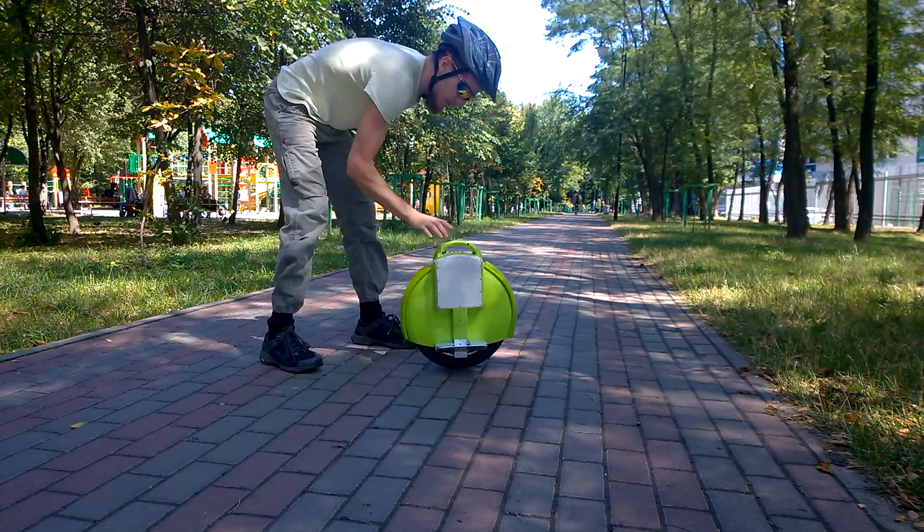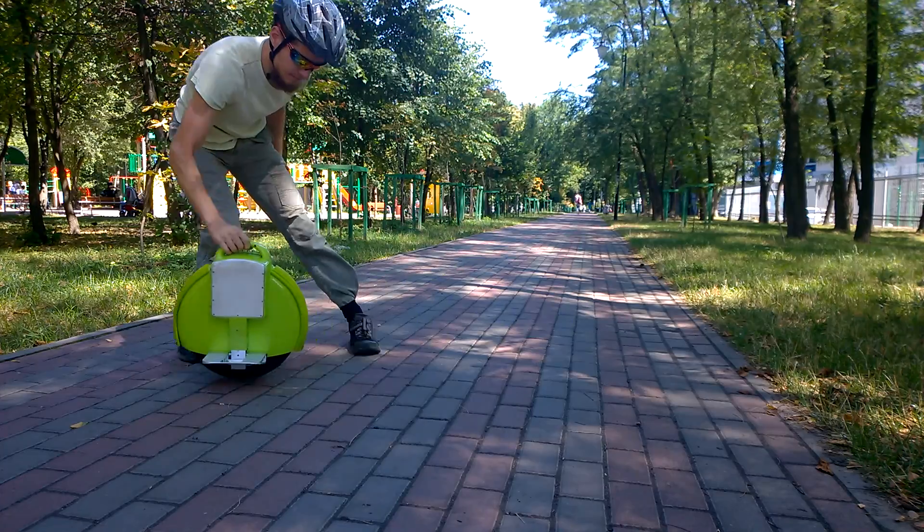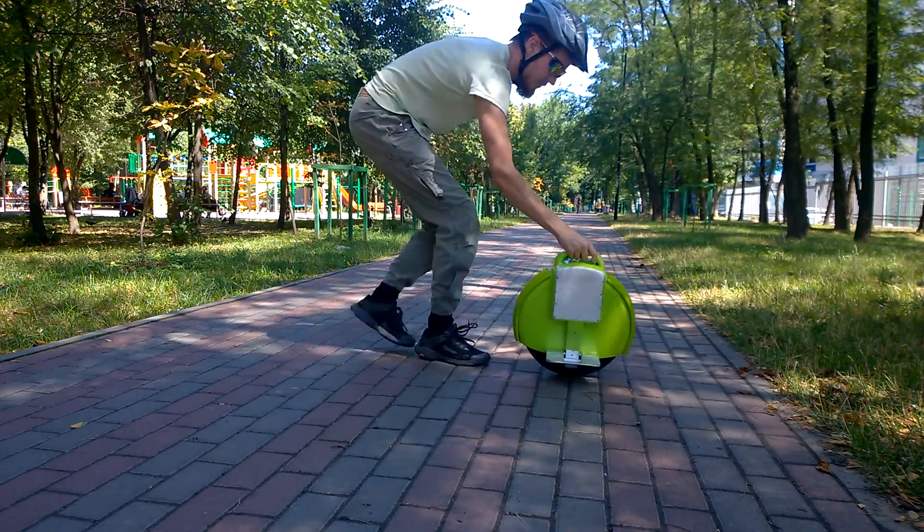The unicycle sensors can only balance you in one direction: forward and backward. The unicycle can't help you not to fall to the side.